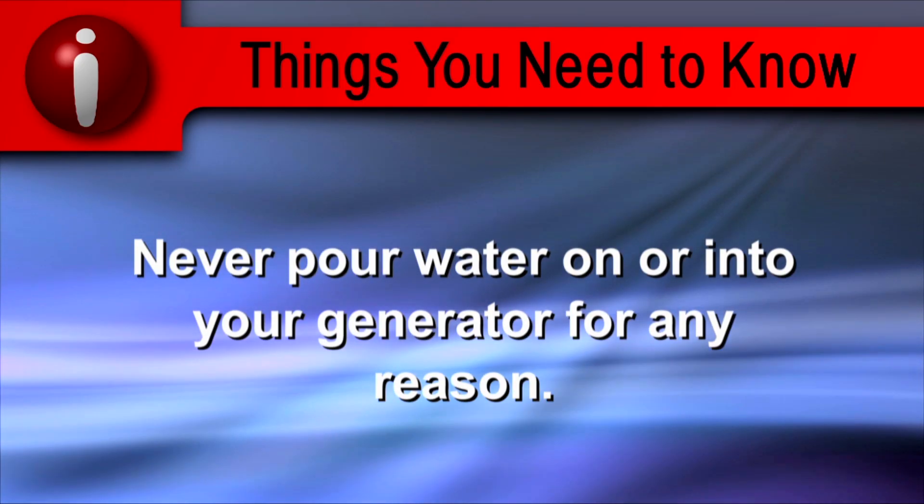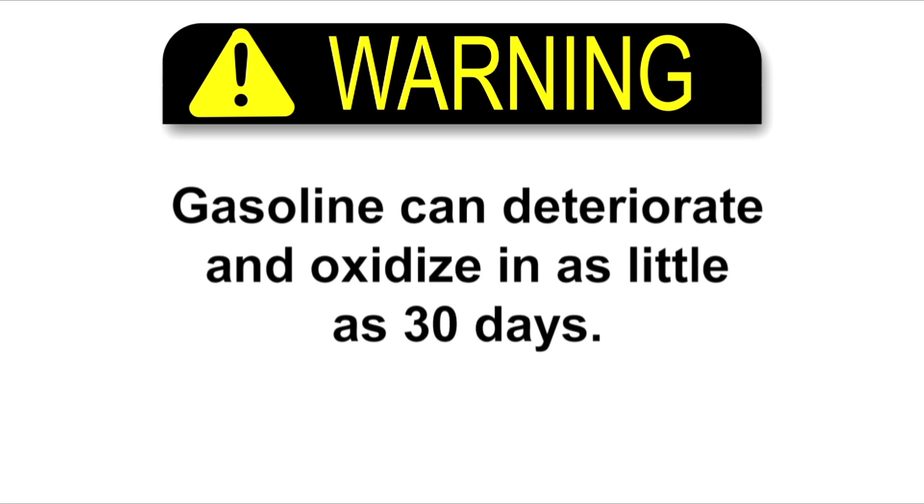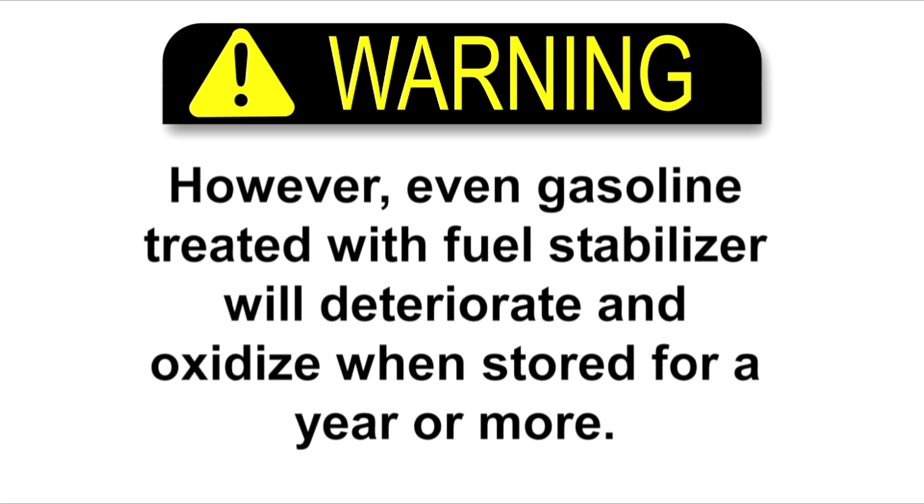Never pour water on or into the generator for any reason. Gasoline can deteriorate and oxidize in as little as 30 days. Deteriorated gas will leave deposits that can clog the small passages of the carburetor and cause hard starting and running problems. Honda recommends using a fuel stabilizer to slow down oxidation and prevent gum and varnish buildup. However, even gasoline treated with fuel stabilizer will deteriorate and oxidize when stored for a year or more.